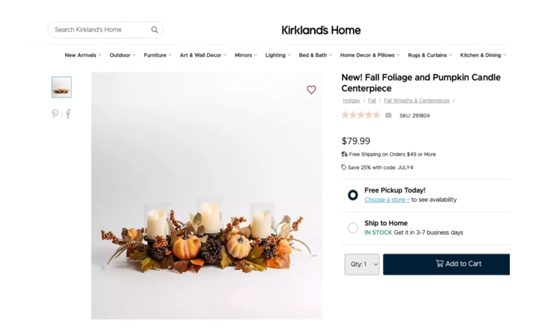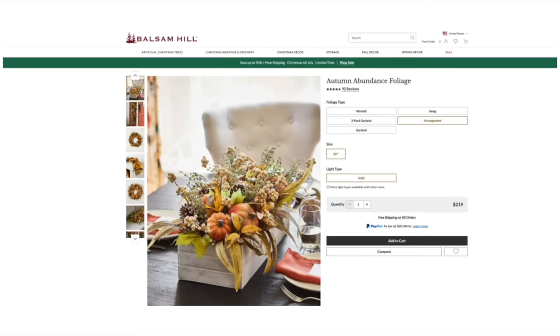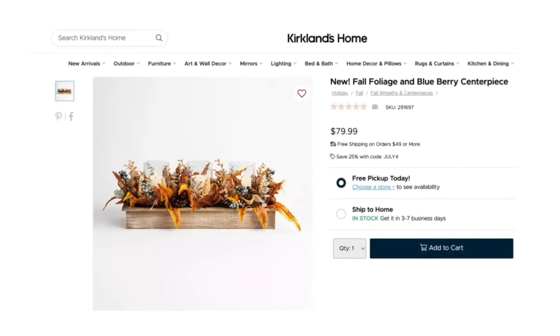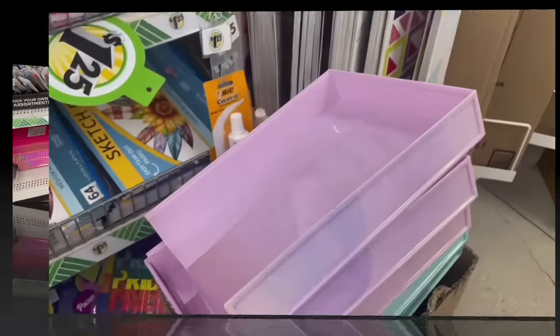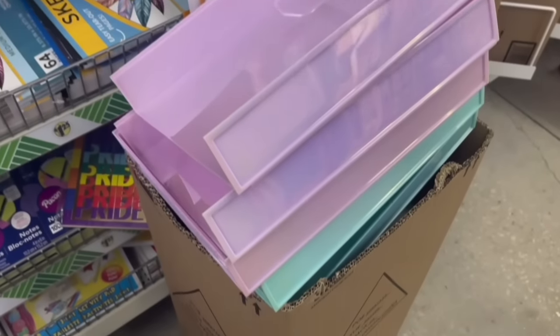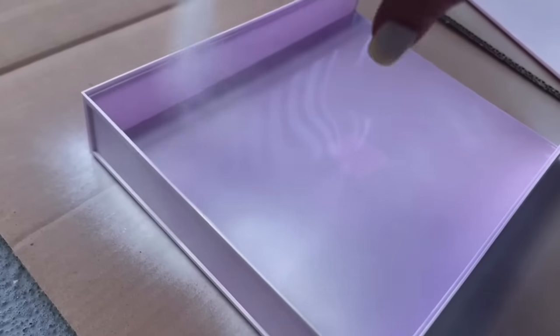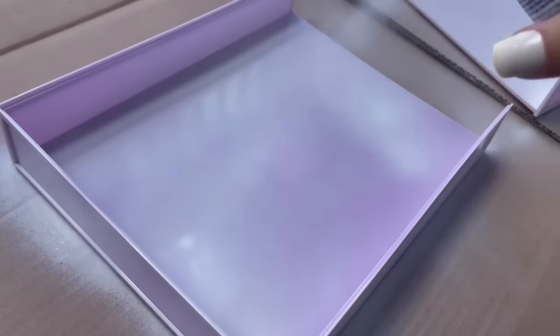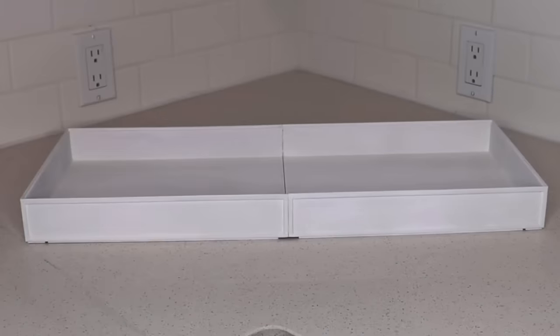When it comes to fall decor, one of the most expensive things you can buy is a centerpiece, but you can easily make one yourself for only a fraction of the price. The first is a hack using letter trays from the back-to-school section at Dollar Tree — you'll need at least two. It doesn't matter which color you get because you can spray paint them any color you'd like. We're going with a matte white, and you can always hand paint them too. Once your trays are dry, glue them together using a strong adhesive like E6000 and let it set overnight.